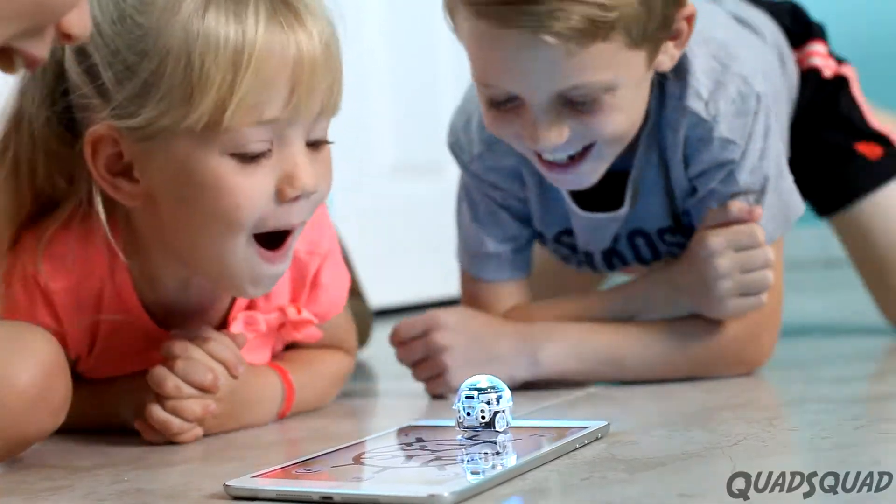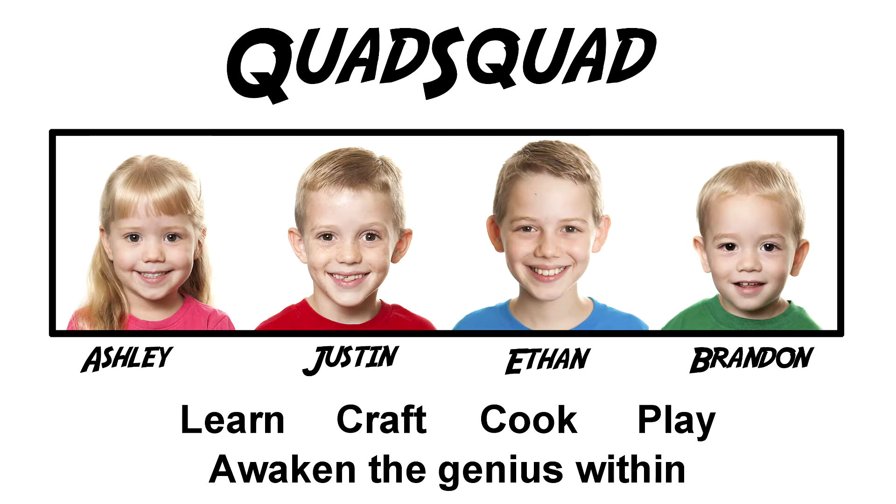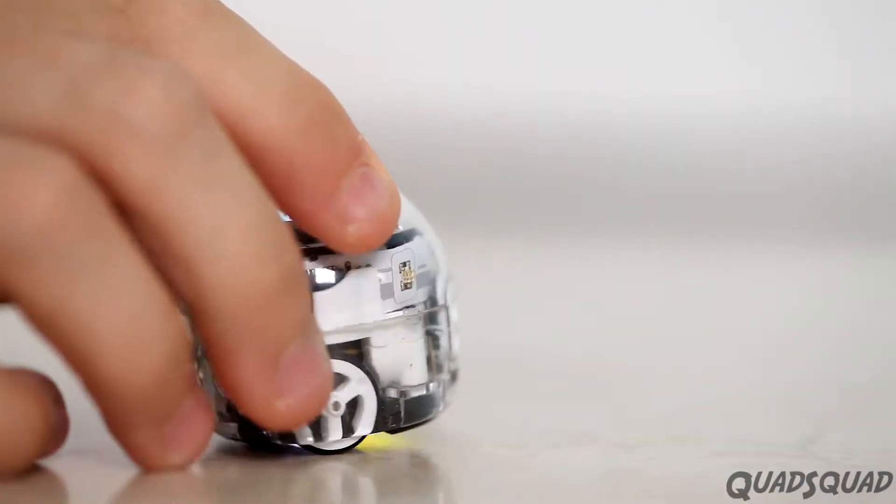This is a mighty robot in a small package. Hi, my name is Justin. Today, I want to tell you about Ozobot Evo.